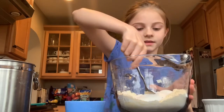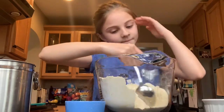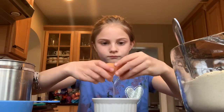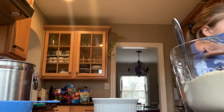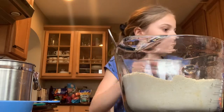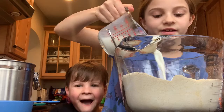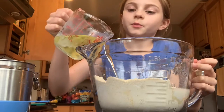Now I'm gonna mix it. I'm gonna add one egg and a cup of milk — it's raining milk! — and one-third of a cup of vegetable oil.